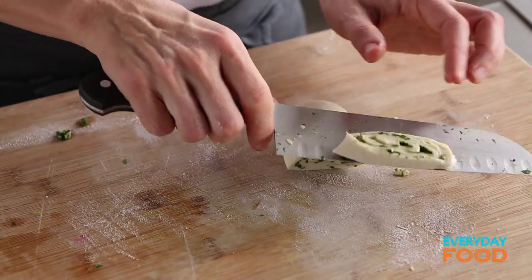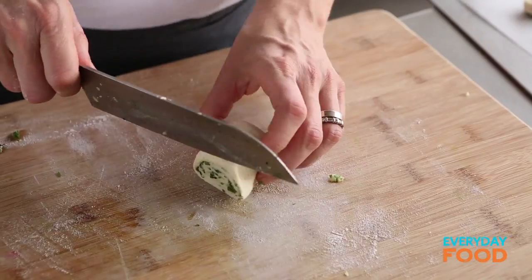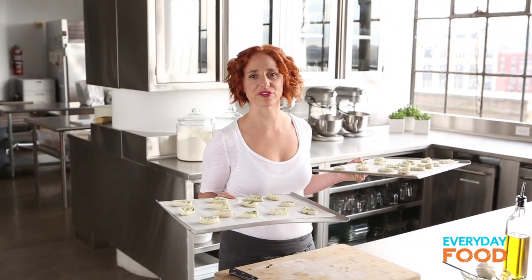If you'd like, at this stage you could throw these into the freezer. Wrap them and freeze them for up to a month. Take them out of the freezer and throw them into a 400 degree oven and bake them up. It's a great make-ahead hors d'oeuvre. Make sure your oven's at 400 degrees — throw these in for 15 minutes and you have a warm delicious hors d'oeuvre ready to serve.